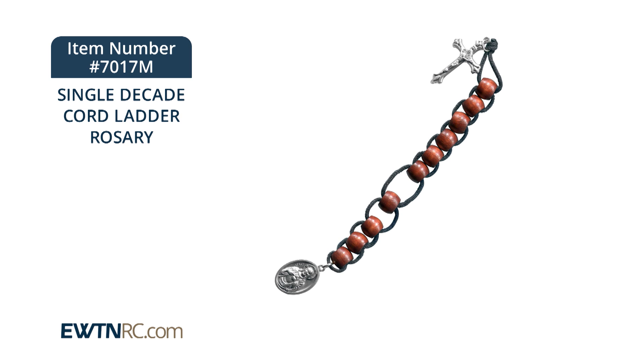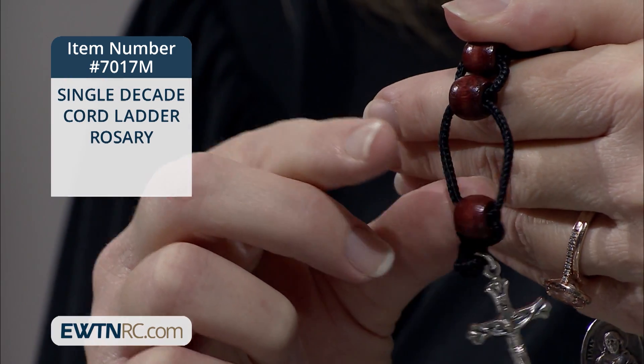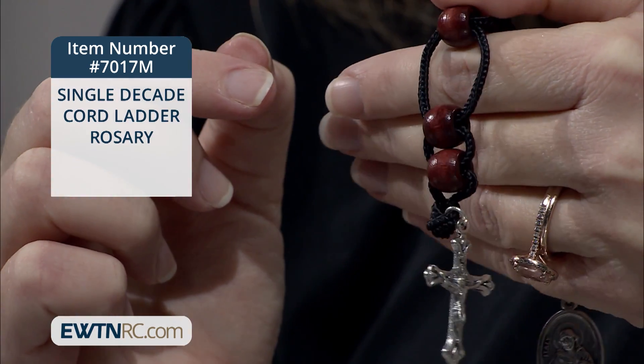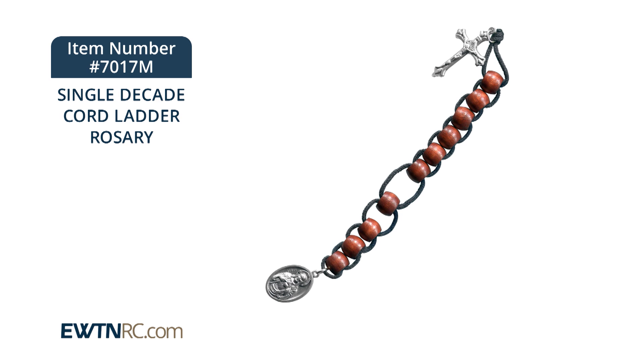St. Therese of Lisieux used a similar style string of beads as sacrifice beads. She would pull a bead down each time she did a loving act of kindness or self-denial for God. The string of beads can be used exactly the same way to help you grow in virtue, and as a real challenge to be faithful in making those acts of love every day.